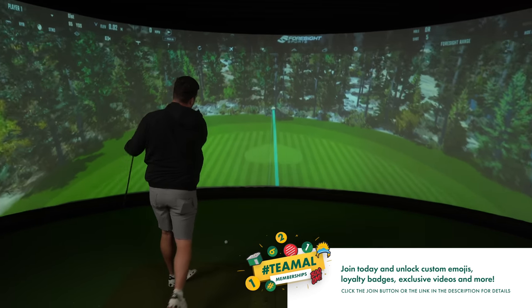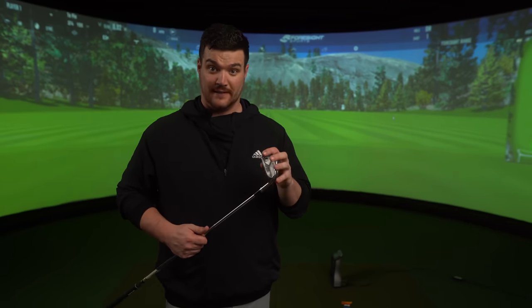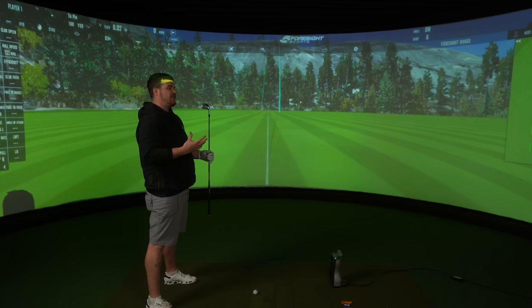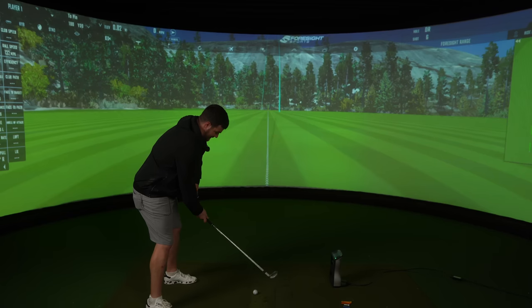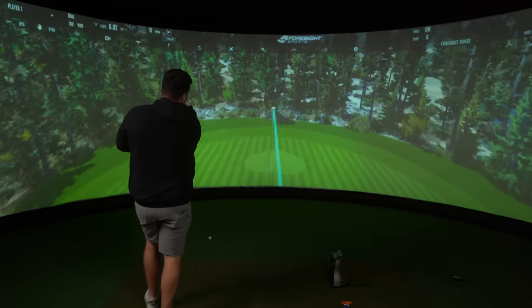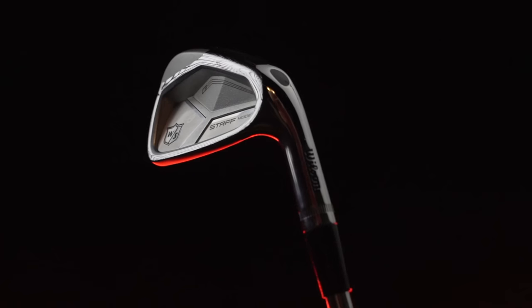A bit more on the toey side, but look at that flight. We've got the seven iron, which sits at 34 degrees, and I'm hitting this new shaft I've never tested before — the Demo — and it feels really nice. I strongly recommend it. From a player-style iron, you want to expect a lovely feeling sound at impact, and that is exactly what we're getting.